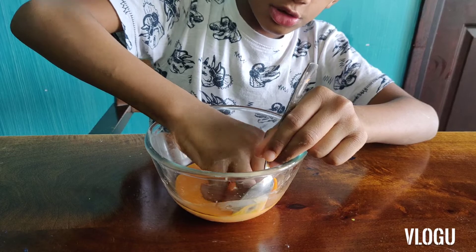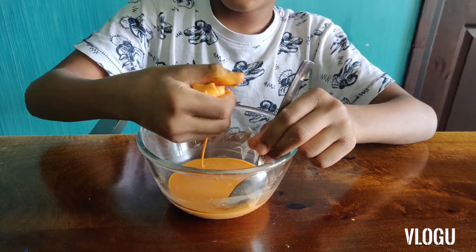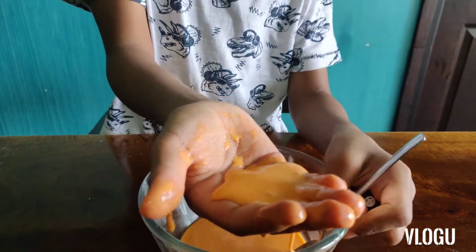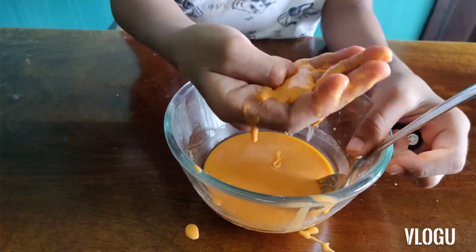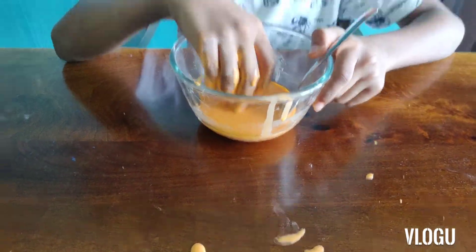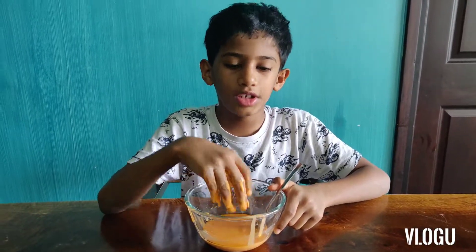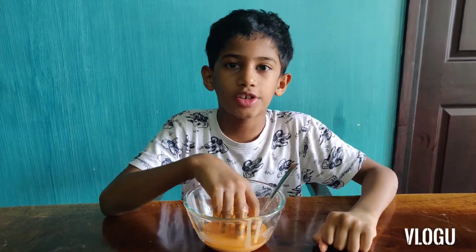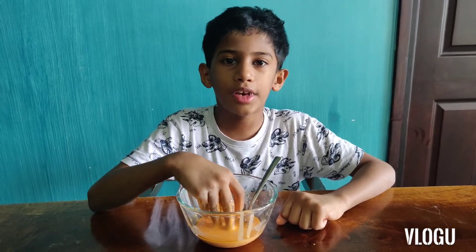Let me take it in my hand and show you. Now I've taken it in my hand — you can see it's solid. But when I leave it, it's melting like that. But when I press it, it turns into solid, and when I leave it, it turns into liquid. Hope you all enjoyed this video. You should try making oobleck at home. It is very easy to make and you only need two ingredients. Thanks for watching. Please like, share, and subscribe to my channel.